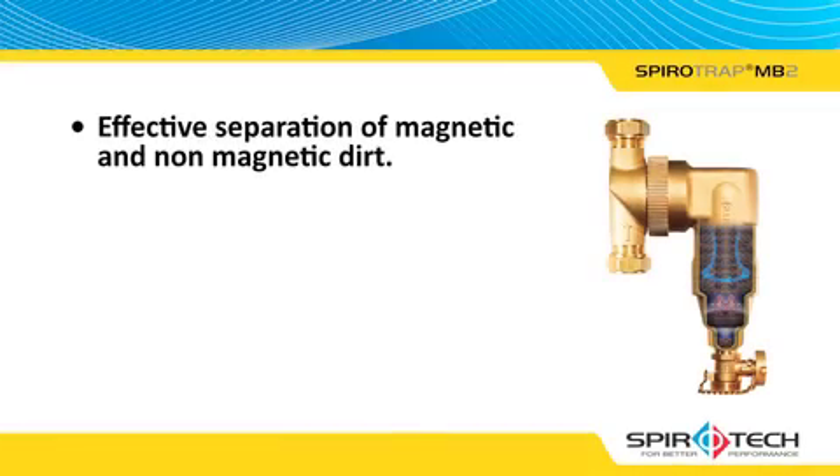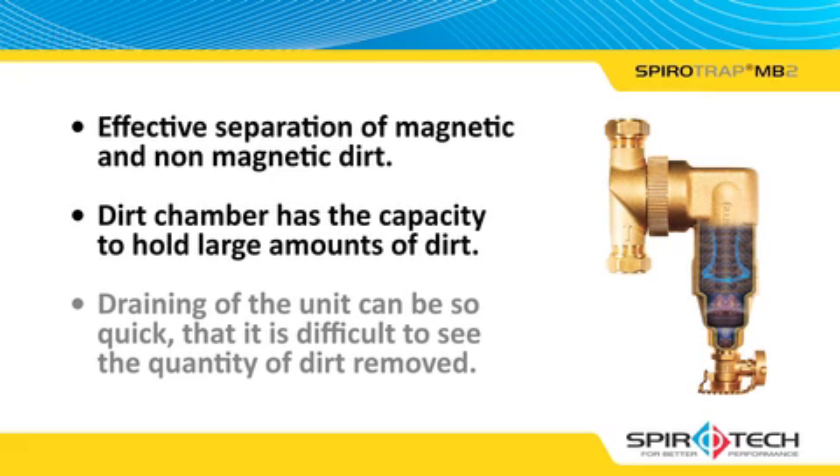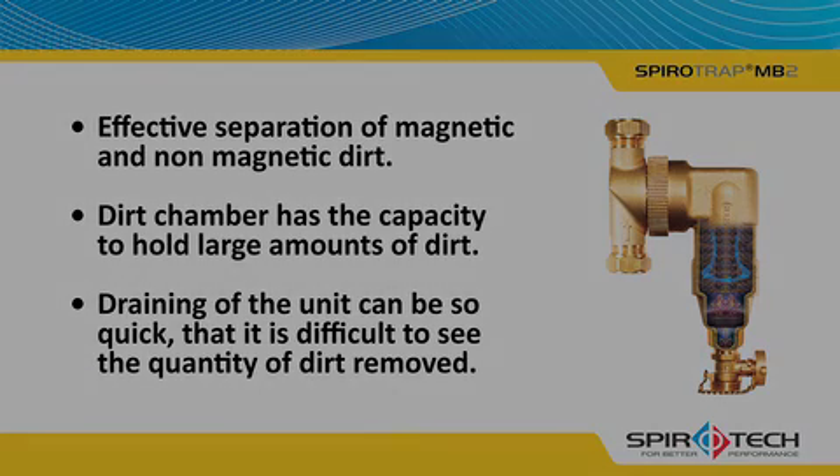We trust that this video has clarified some of the questions that have arisen in the past year, and we would like to thank you for your attention and for your continued support in the promotion of the SpiroTrap MB2. Thank you so much.